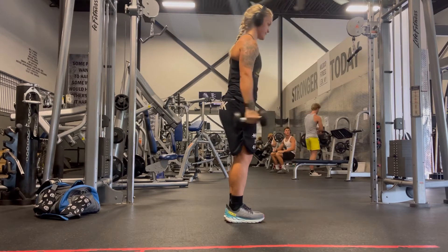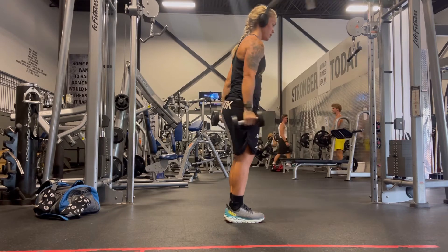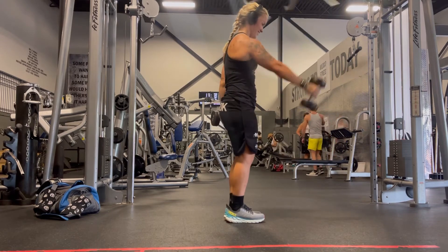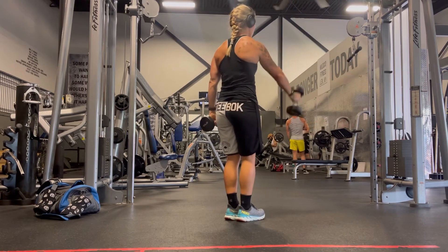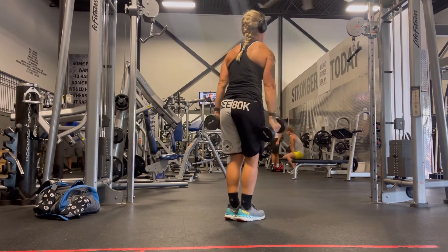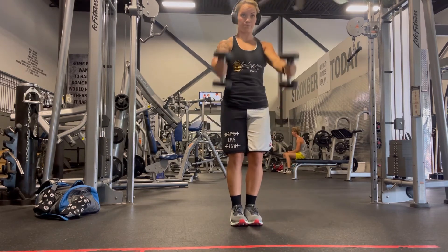When you get to the top of the lift, squeeze those delts as hard as you possibly can and you will get the optimal benefits of a front raise. That's about as complicated as this exercise gets. I like to show you the back side so you can see how much your back is actually working when you do front raises.